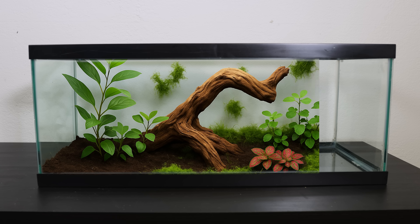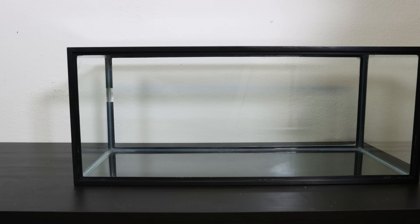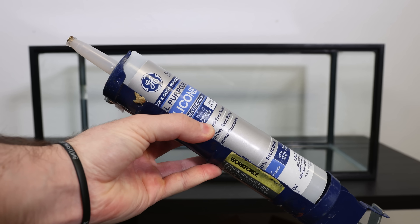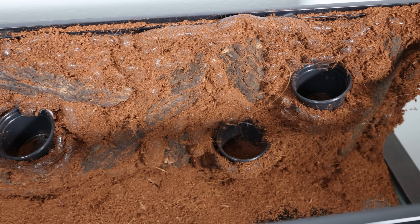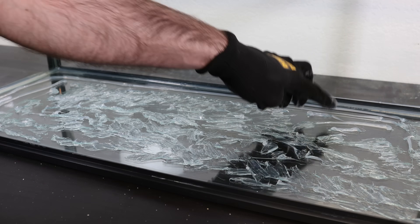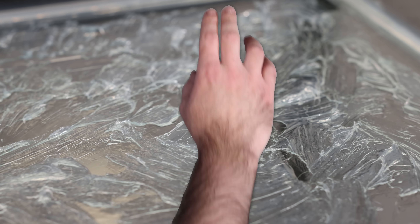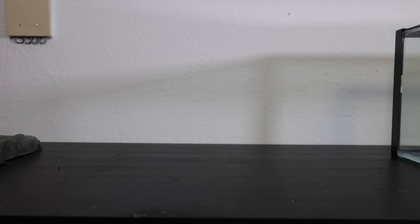To start the build I'll be turning this 20-gallon aquarium into a terrarium, so I placed it on its side. Then I'll be using animal-safe silicone as the first step to creating a custom background for our bugs, making sure to spread it evenly across the glass. With that done, I got out the rest of the supplies — I plan on having plants as part of the background.